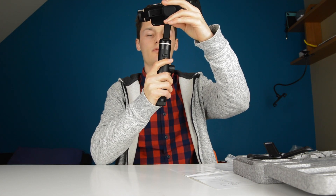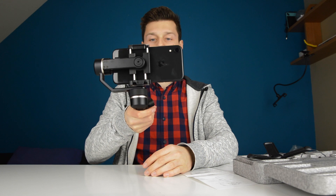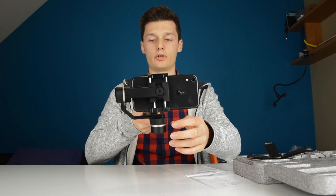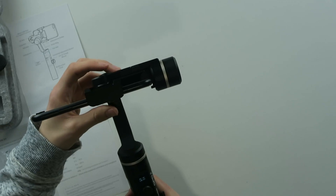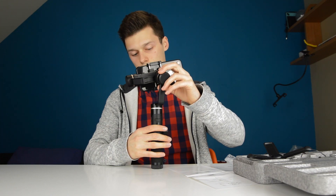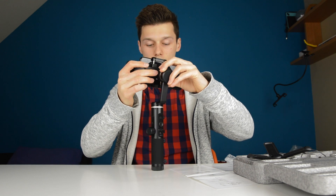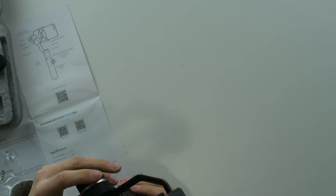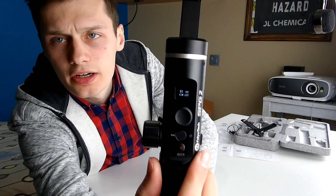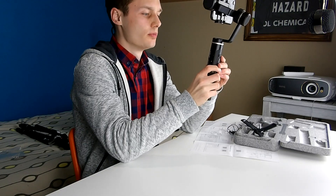So let's turn this on. If I keep pressing this button it will turn on, as you can see. It has a tiny LCD screen which shows battery life, function, Bluetooth and all that stuff.